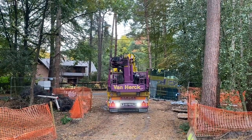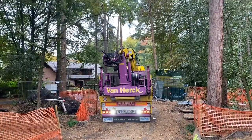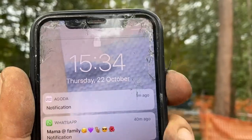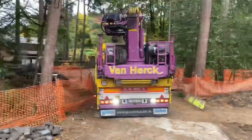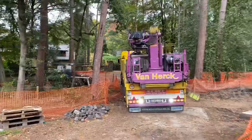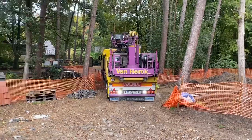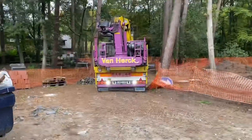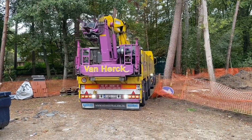Well well well, the bricks arrived - better late than not, it's the end of the day. That driver can really drive because these are not easy turns to make backwards. The guy can drive, seriously.